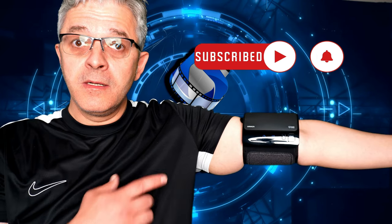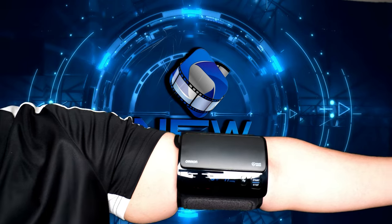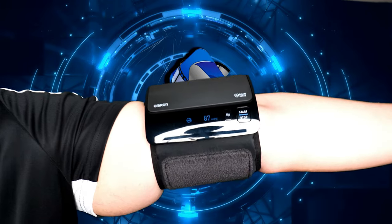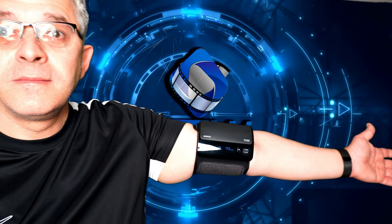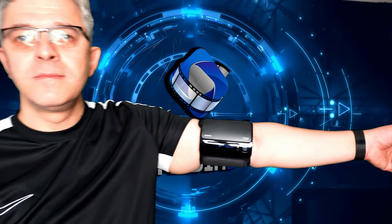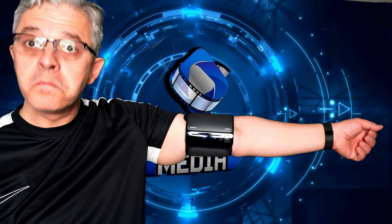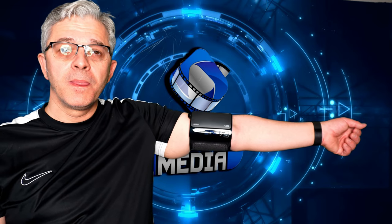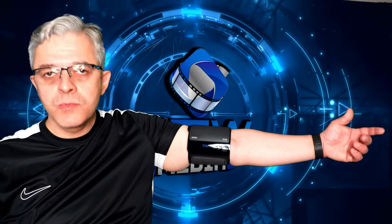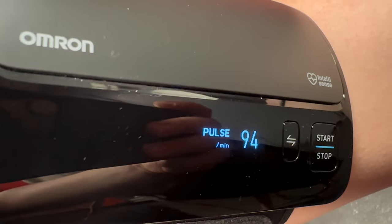It works even with the hand like this — come on! The device keeps going, keeps going, keeps going. And this is how it looks when you get the readings with the correct arm position.